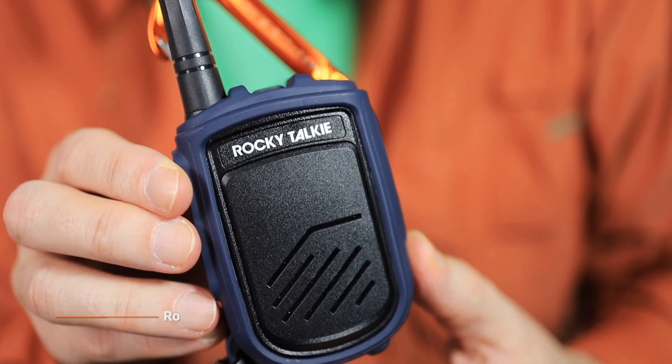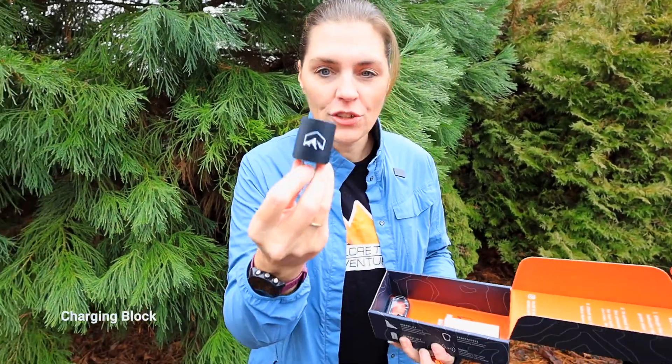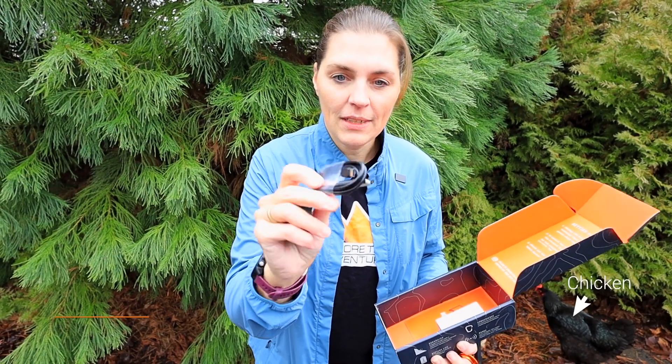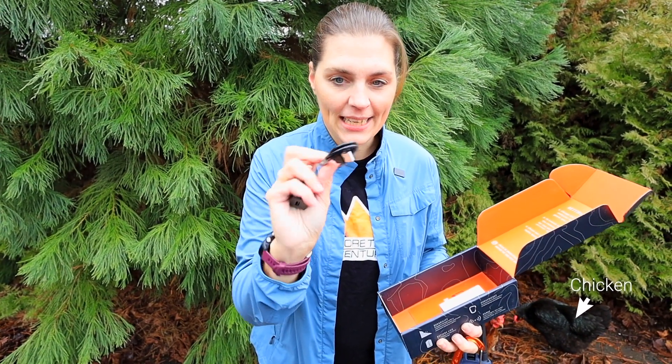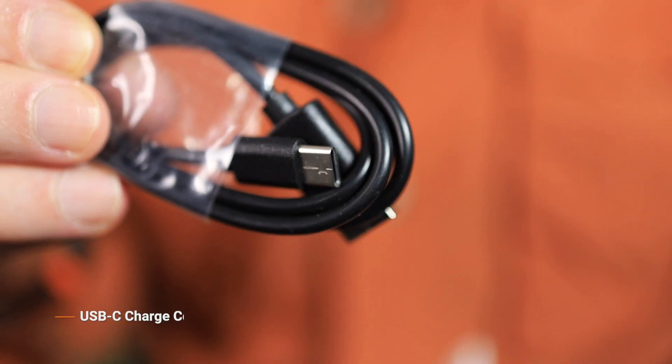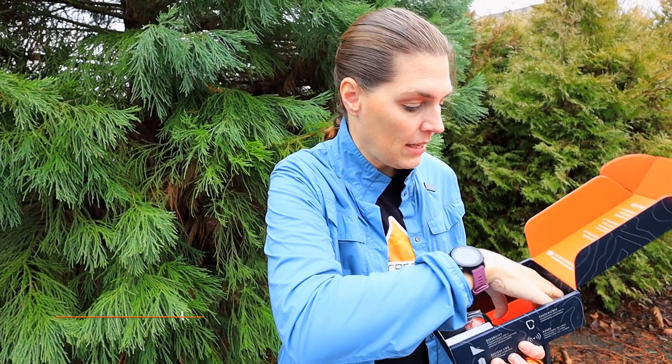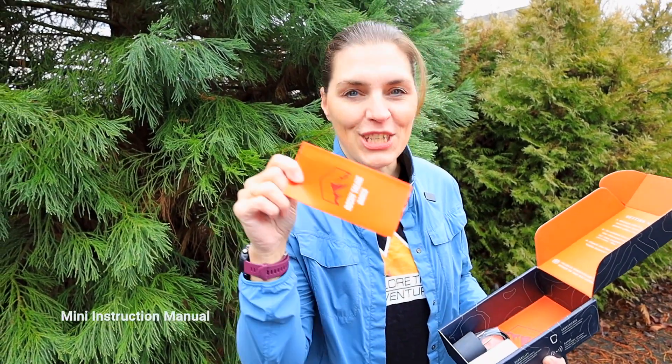The Rocky-Talkie comes in a cool little box. It has the walkie-talkie itself, a charge plug cable — and this is the only plastic we found in the packaging — it's a USB-C cord, so it's really interchangeable with a lot of things, and a mini instruction booklet.